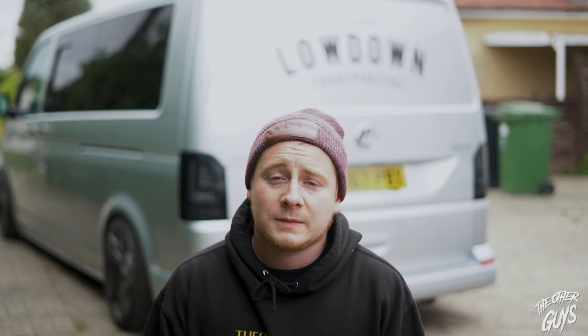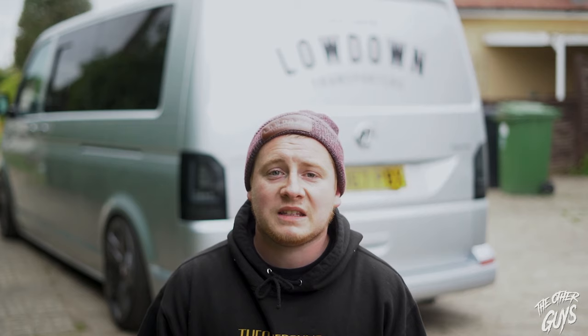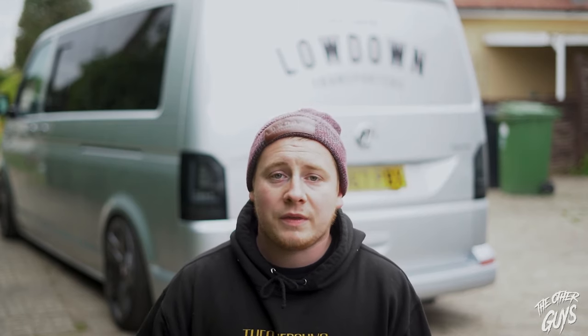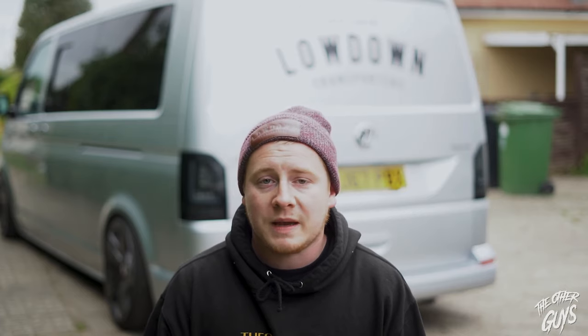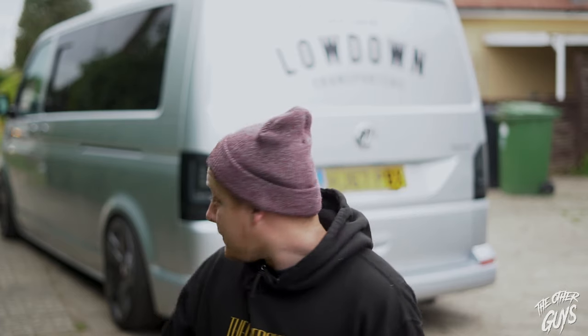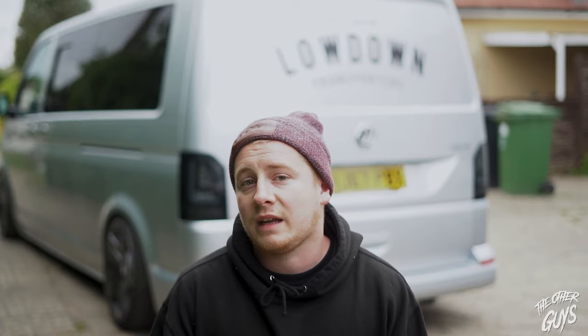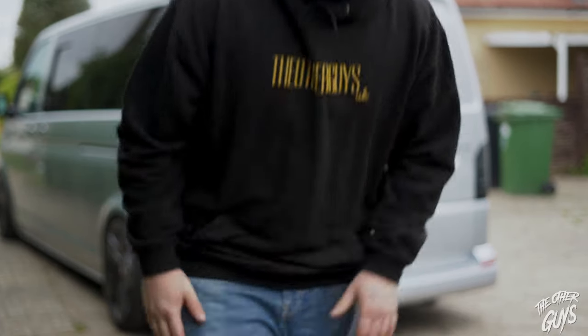That was actually a lot easier than I expected — within about 15 to 20 minutes plus recording, they're fitted up. The plug and play just makes everything so simple. And I think personally it just makes the back end of the van look so much better. Right, let's do the fronts.